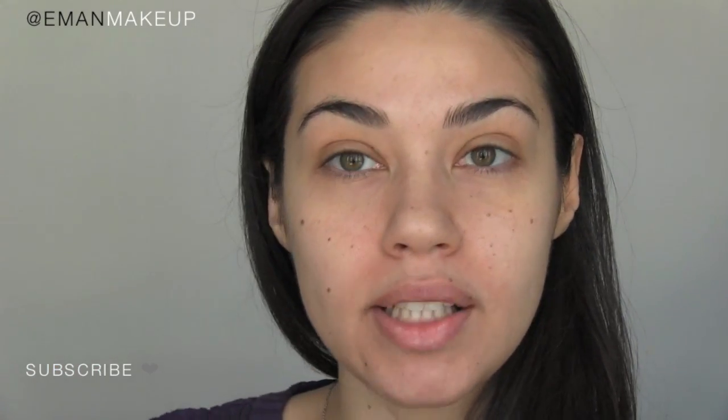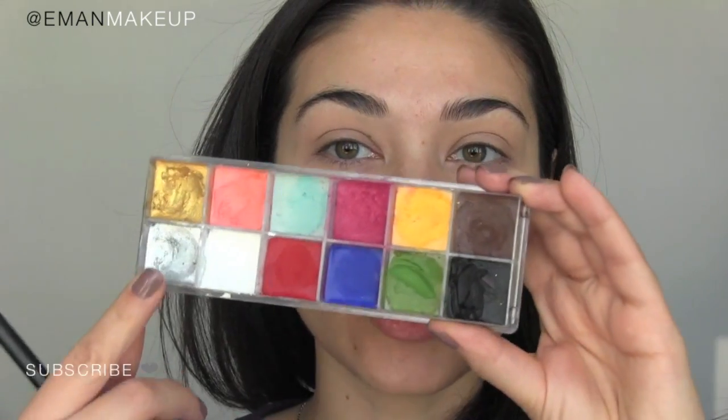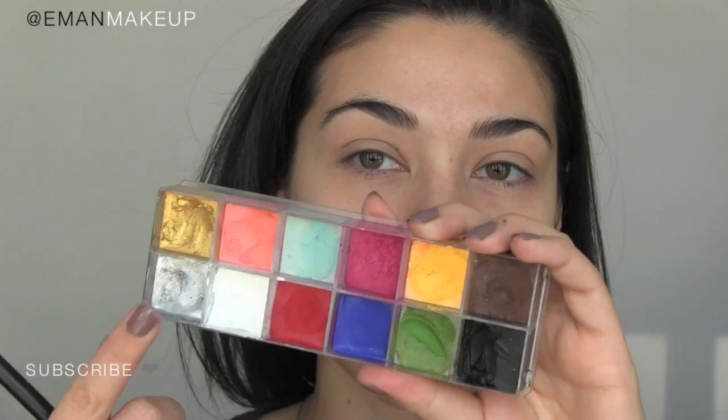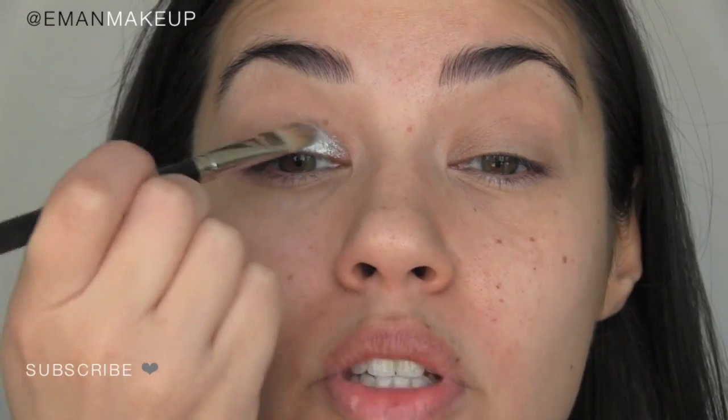To see how to get this JLo classic smoky eye, just keep watching. I've prepped my top lid with the MAC Painterly Paint Pot. I'm going in with my NYX Jumbo Pencil in Milk, lining my lower lash line with it — this will hold all the eyeshadow in place and you won't have to worry about any fallout at all. I want this eyeshadow look to be really intense, so applying cream shadows first is going to help. I'm starting off with the silver cream shadow from the Makeup Forever Flash Color Set, using brush number 12, applying the silver on the first part of my lid up to my crease.